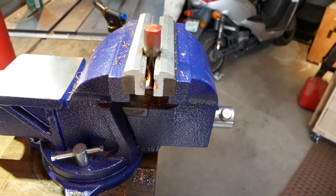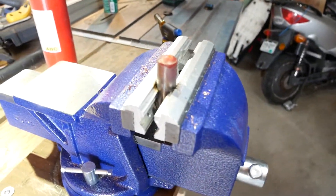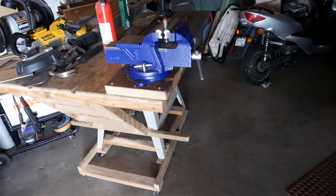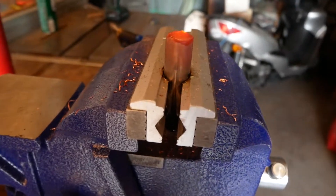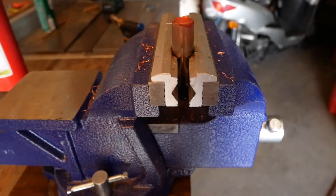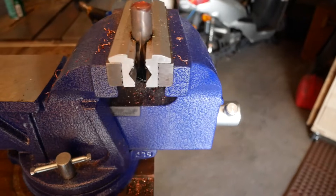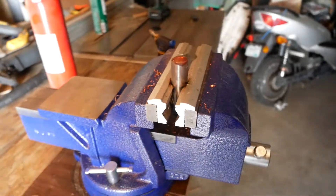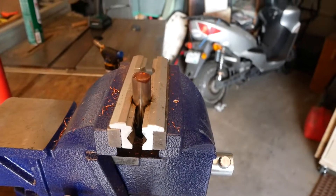That took a lot to make that battery catch fire — a lot, a lot. As you can see, it's glowing pretty good. It took a hell of a lot to catch an 18650 on fire — way more than you'd ever expect. That's pretty interesting.